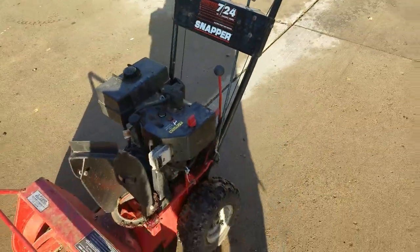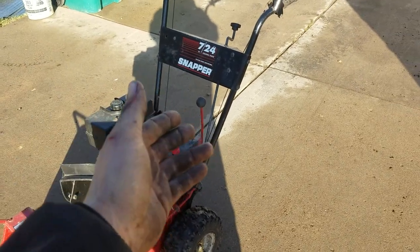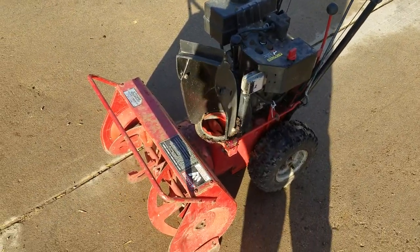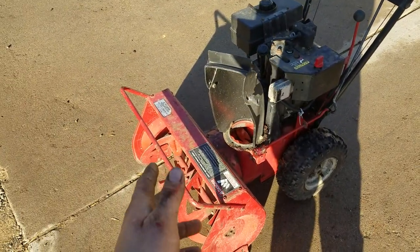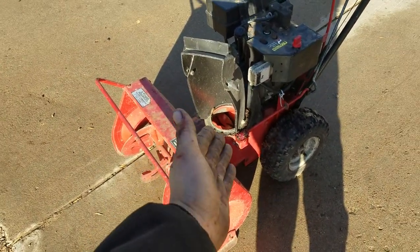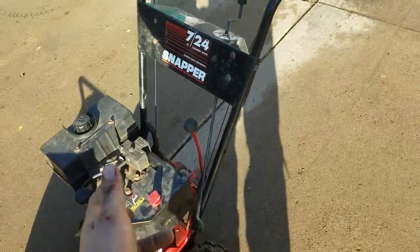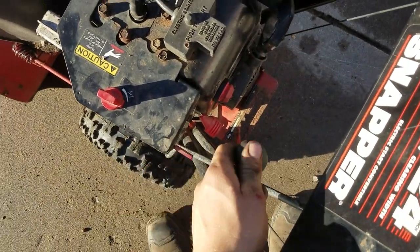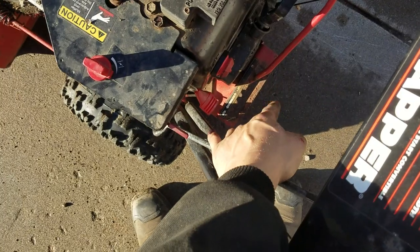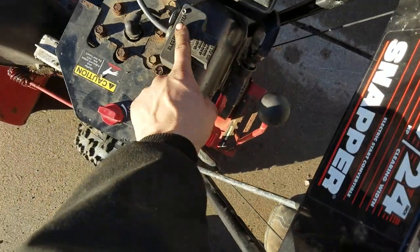This is a Snapper 724 — seven horsepower, 24-inch clearing. It's two-stage, which means it has the main auger and secondary auger. It's got technically infinite speed because it's just a different rubber wheel on a flywheel, but basically three or four different settings for forward and one reverse, plus electric start.